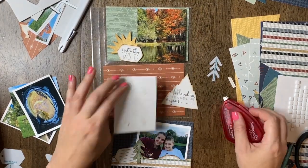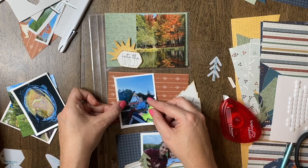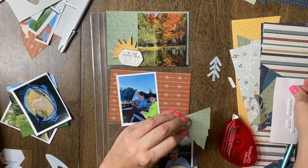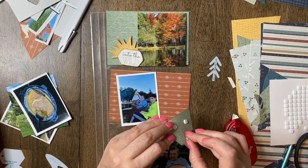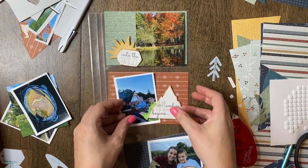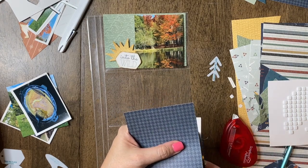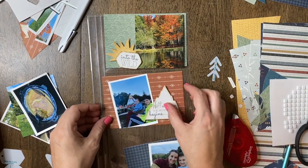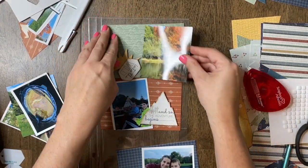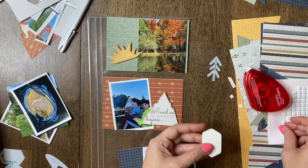I'll probably have to trim off this photo a bit. I think I'll trim the bottom corner off and do a little pop-up — just let it pop up as a feature on my design. Then I'll trim that off. I wanted to adhere these down and then start fresh on the other side as well.